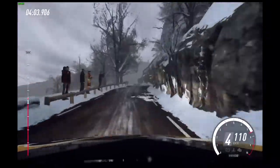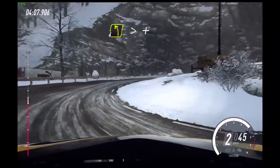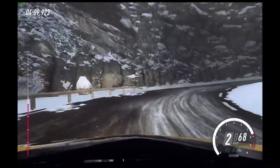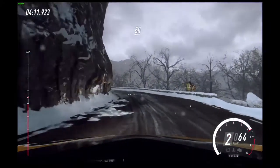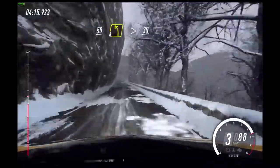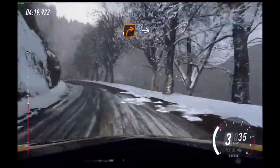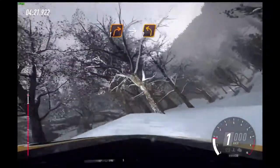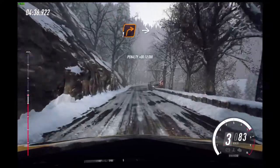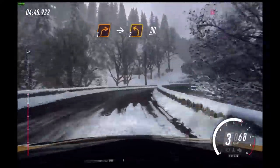Slow keep left of a 60 crest. Into unseen hairpin right, 1 right long. 30.